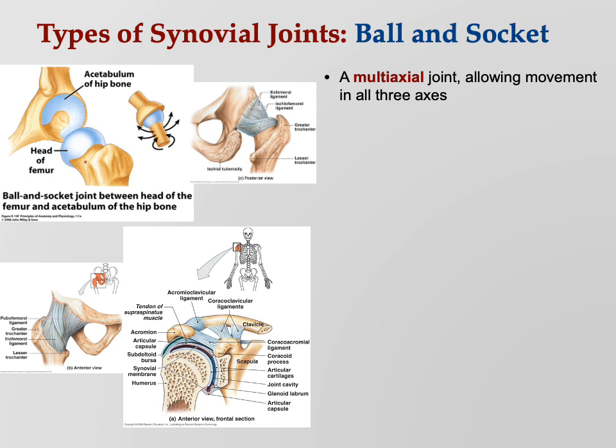The ball and socket is a multi-axial joint, allowing movement in all three axes. We live in a universe with three spatial dimensions — height, width, and length. The ball and socket joint can move in all three of those spatial dimensions, making it an incredibly useful and versatile joint with a huge range of motion.